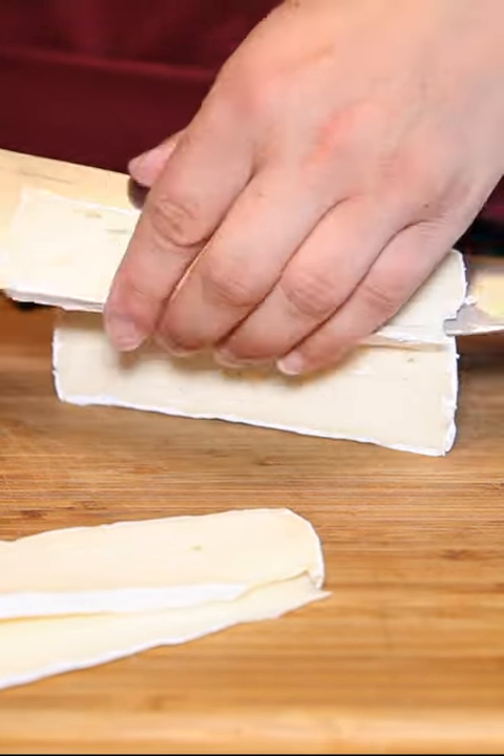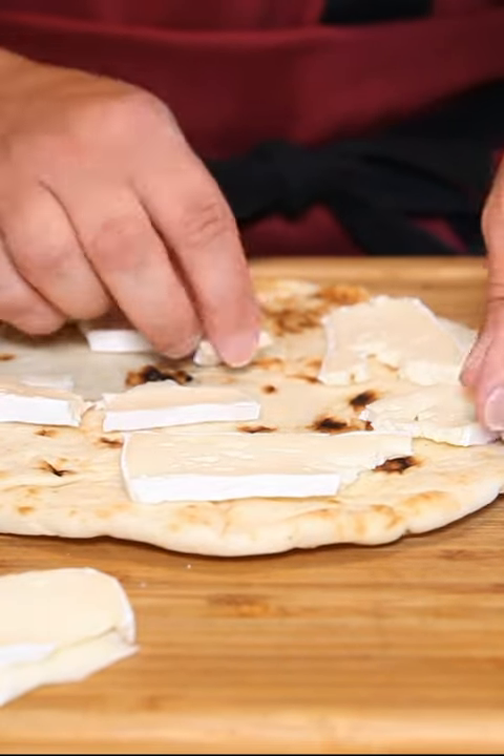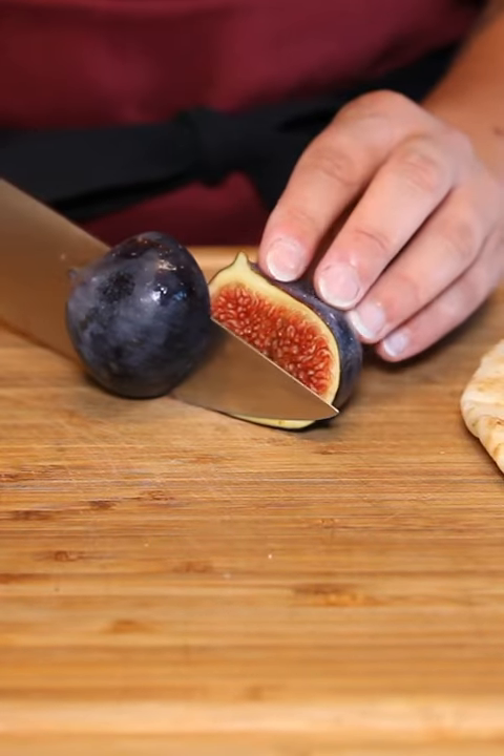I'm going to be using some naan bread for this recipe, but if you want to use your own homemade bread, maybe some flatbread or even some pitas, that will work well.